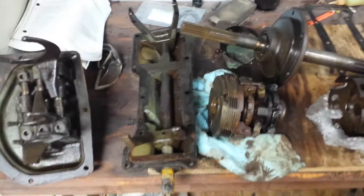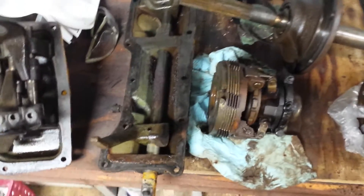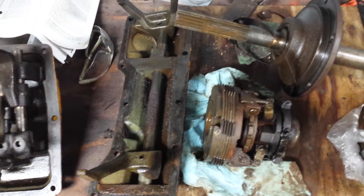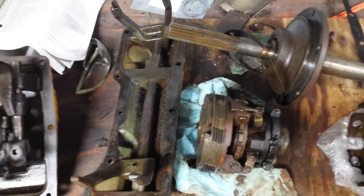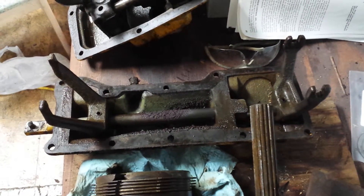The John Deere 440 backhoe loader project continues. Today I got into the directional reverser. Yesterday I took out the clutch and everything. This is what the inside of the yokes look like — all the arms that go to the yokes for the directional reverser.